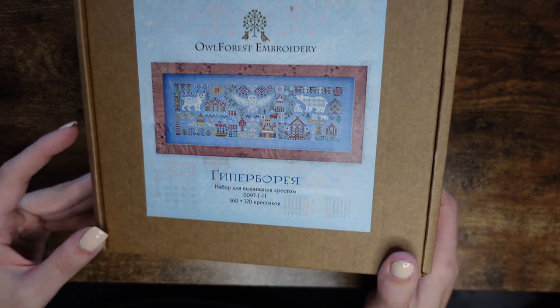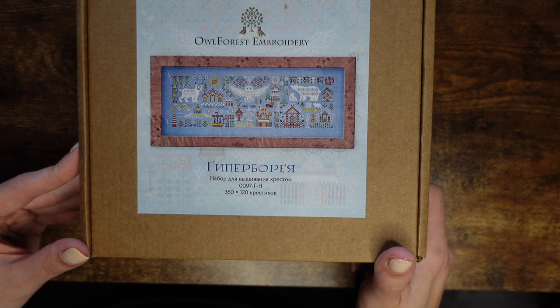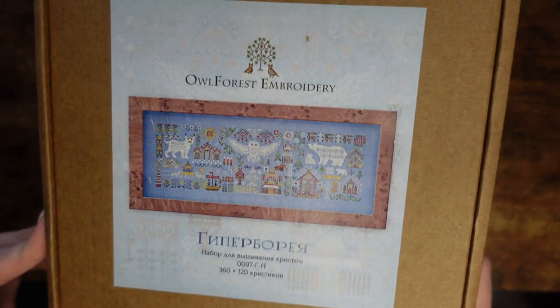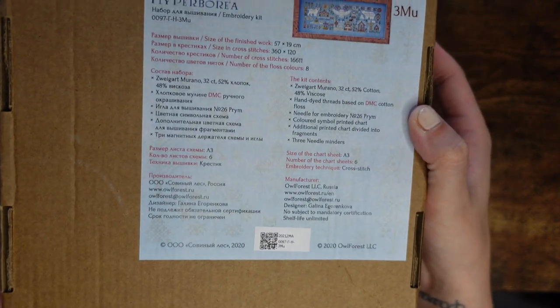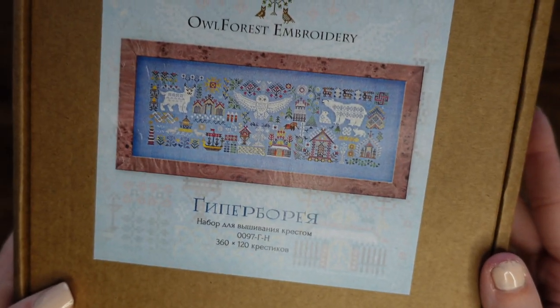Next is the only Christmassy kit I have from Owl Forest Embroidery — I have quite a few of their kits but they're not usually Christmassy. It doesn't have an English translation on the front but it does on the back. They have these kits in smaller quadrant versions too, but I really like the full effect. A little pause to plug the camera in because the battery doesn't want to stay on for long.